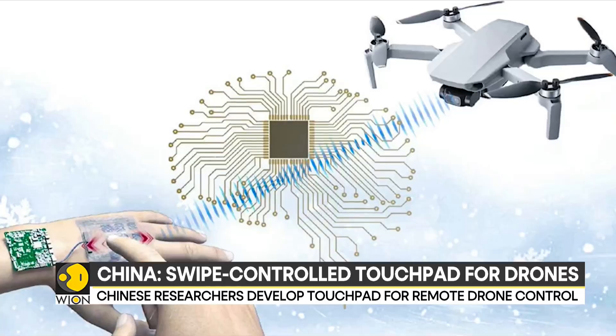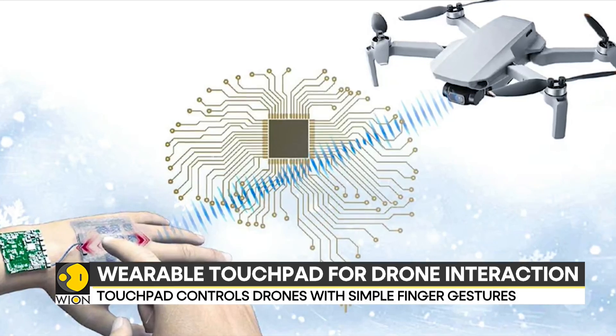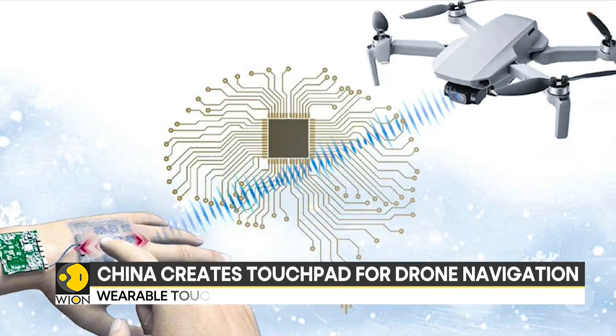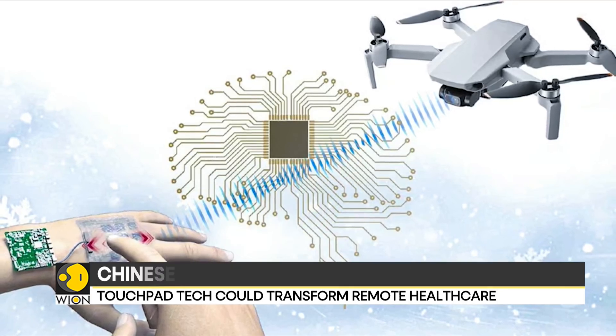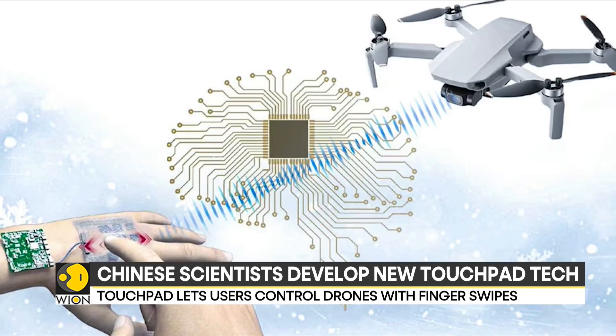Let's get you some latest developments in drone innovation. Chinese researchers have created a wearable touchpad that lets users control drones with simple finger swipes. The touchpad instantly detects swipe patterns and transmits commands to a drone via Bluetooth transmitter to create a smooth and responsive interaction. Designed to meet the demand for compact and advanced human-machine interfaces, the touchpad tech for drones offers a major step forward in remote control technology.